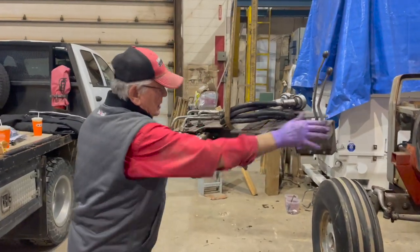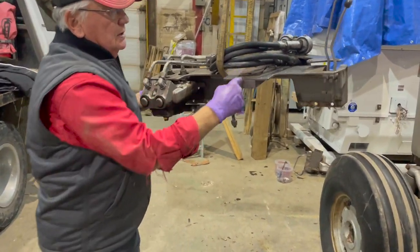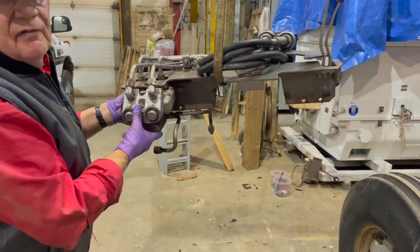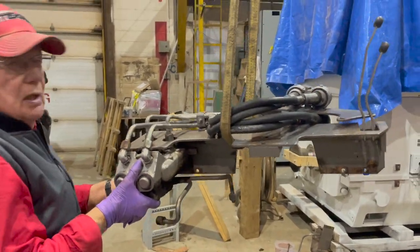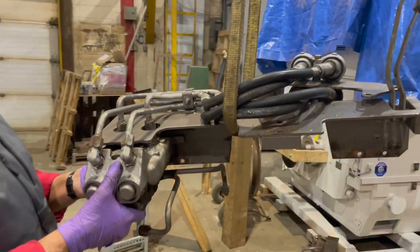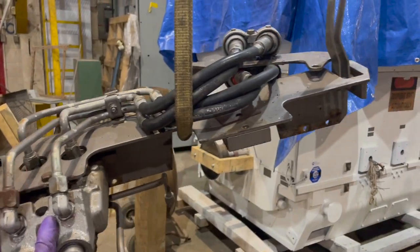We removed the auxiliary valve — the two bolts were a little bit stiff coming out but we worked it and got them off. We're just moving this out of the way. You could do it by hand, but we had a hoist available so we used it to do the lifting.